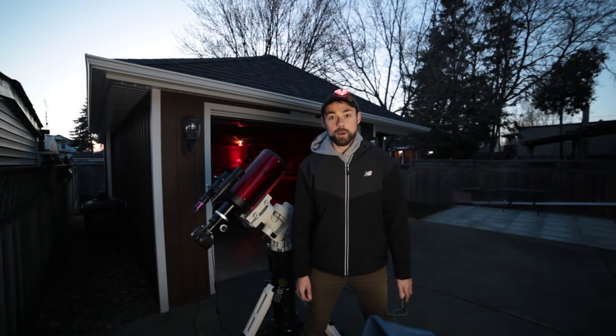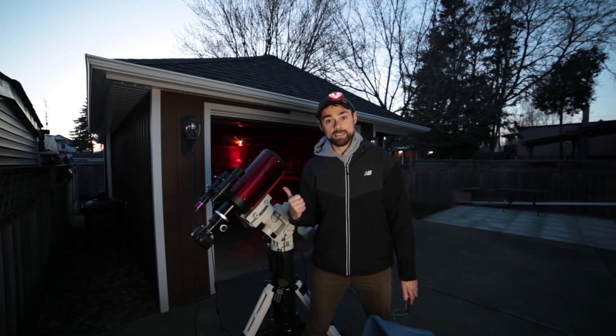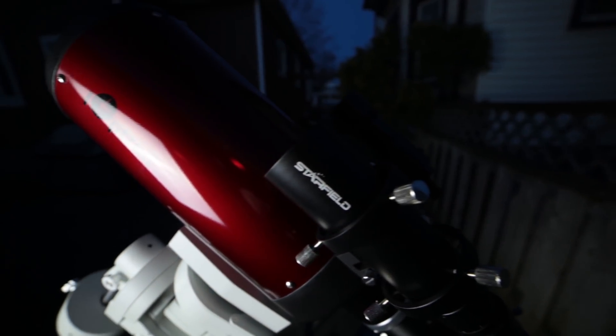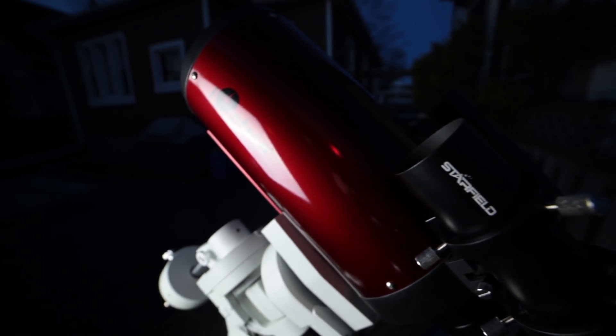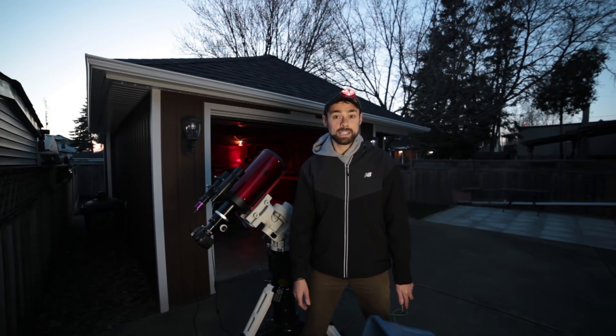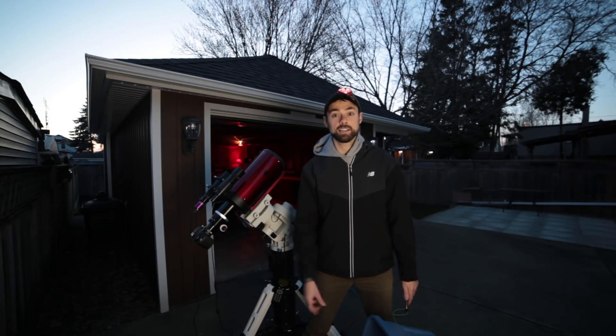I've been given the unique opportunity to test out an iOptron Photron RC6. This telescope has a longer focal length than any of the refractors I've ever used, and I plan on putting it to good use. The 1370mm focal length of this telescope makes it perfect for galaxy season. I'm looking forward to some large, high-resolution images of my target for tonight, which is M101, the Pinwheel Galaxy.